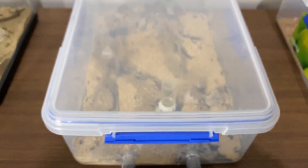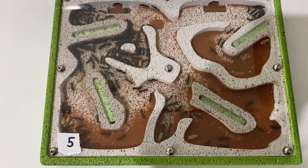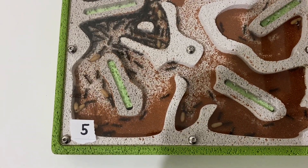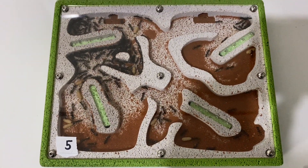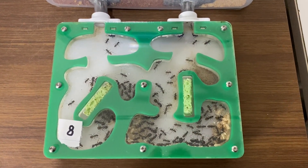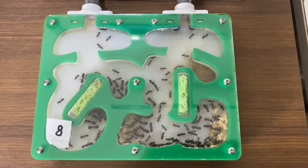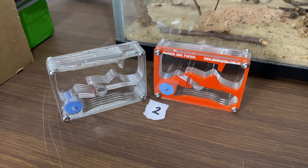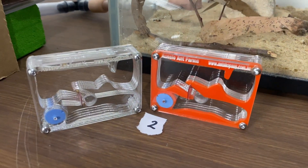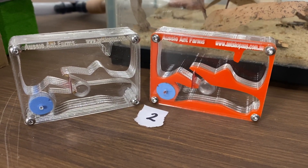Next we had the Golden Tail Bull Ants — they supplied the third number, and that third number was five. So three, zero, five. The next number was eight, and that was the Golden Tail Sugar Ants, Queen Abigail. And the last number was two, which was in front of these two nests when I revealed it. So three, zero, five, eight, two was the correct number that you needed to get.